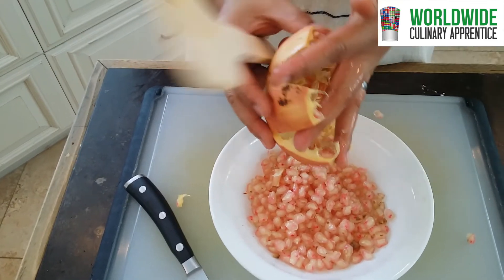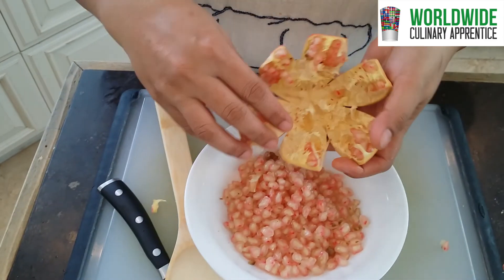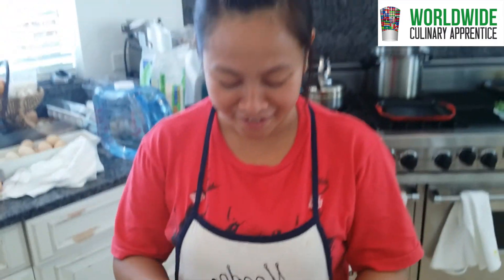That's it! Beautiful. Can we see the inside? Excellent! Wow, great technique. Thank you. Bye.